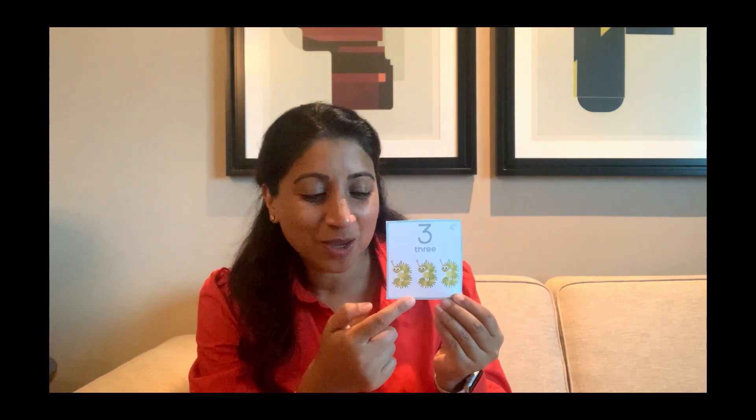Our next number is number three. It looks like this and it reads like this. And how many number three caterpillars can you see? Let's count together: one, two, three. And can you show me three fingers? One, two, three.